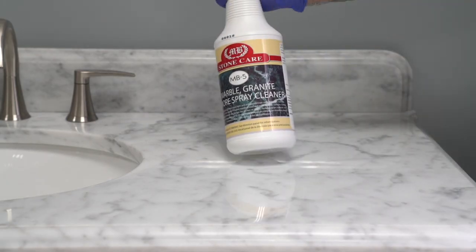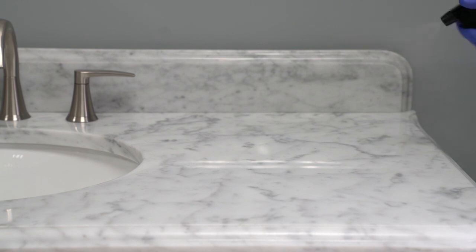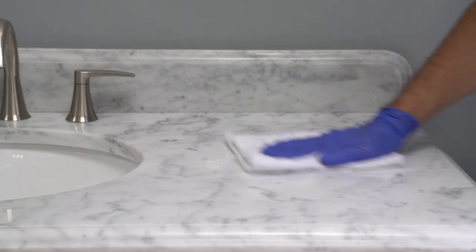Using a damp cloth, remove all the leftover etch remover and residue leaving the surface clean. Then spray the all stone cleaner over the surface of the treated area to remove any leftover etch removal powder.